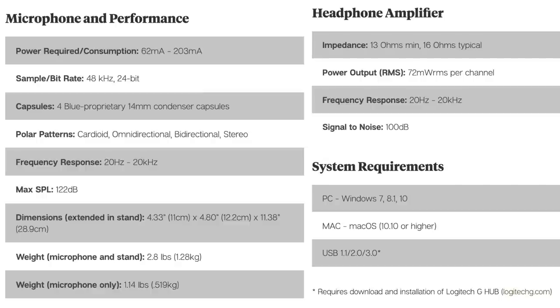As far as the specs: the microphone has cardioid, omnidirectional, bidirectional, and stereo polar patterns; a frequency response of 20 Hz to 20 kHz; a max SPL of 122 dB; a bit depth of 24-bit; a sampling rate of 48 kHz; and it is compatible with both Windows and Mac, but only compatible with Windows if you want to use the Blue Voice functionality.